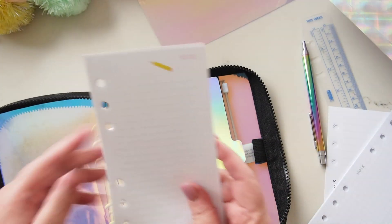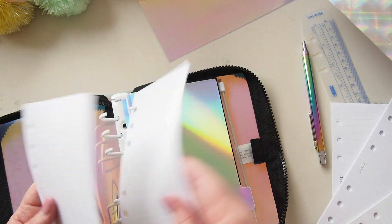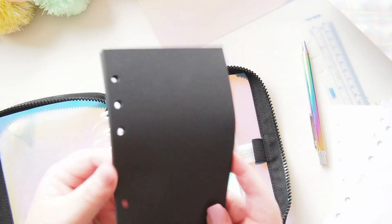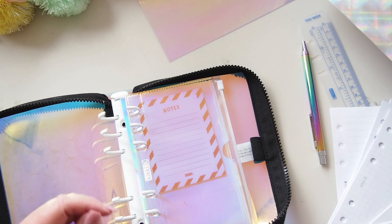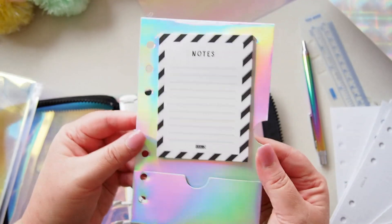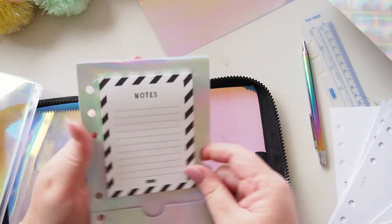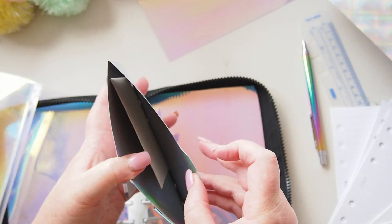I've got some grid paper and some lined paper that you can buy separately from Kiki K, and the two new pages that came in this planner. I've also put some black paper in — I want to muck around with some pens and foil. At the back there are notes pages, this holographic pocket, and a dashboard with a notepad in a little slot you can swap out. It has a pocket in here and the whole back is a pocket too, so lots of storage options.